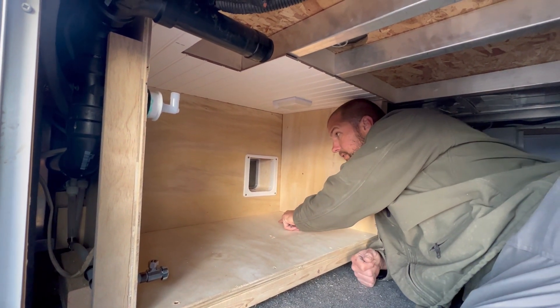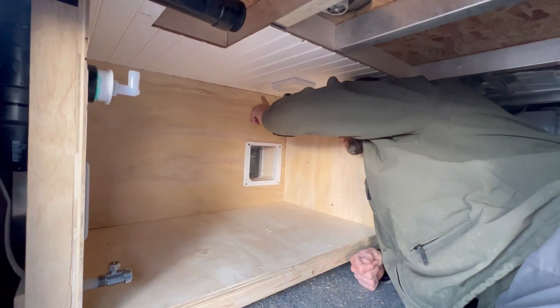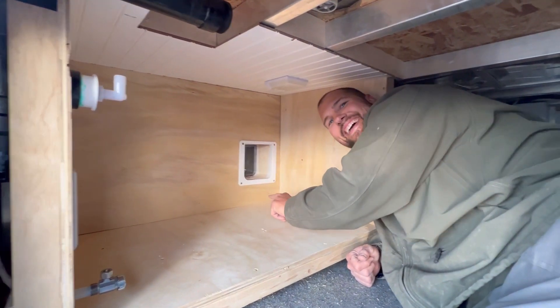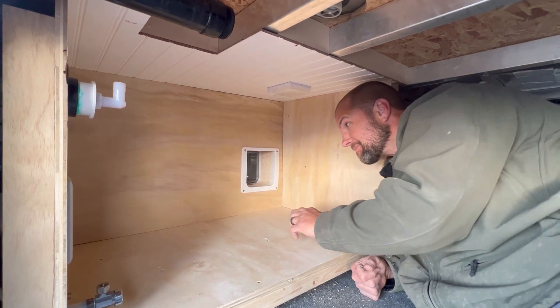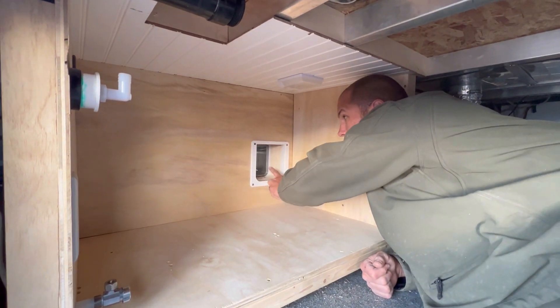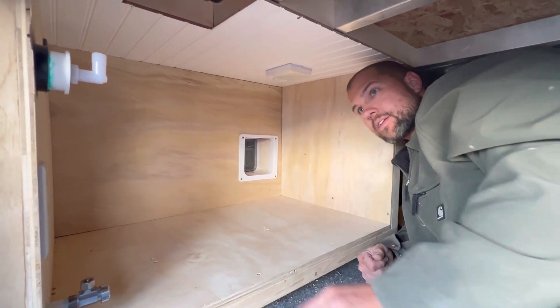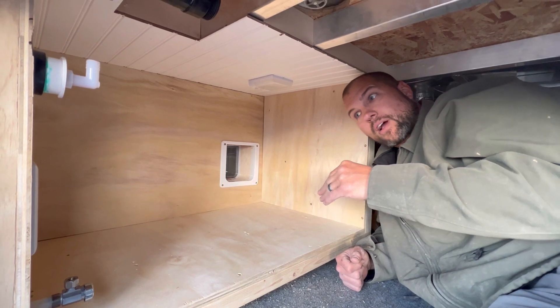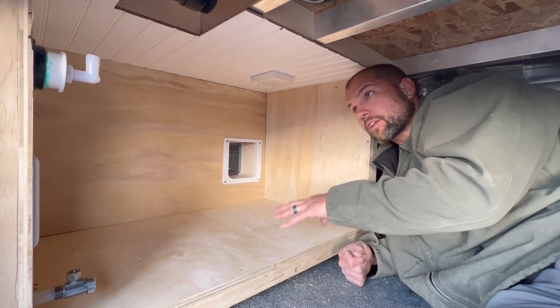We also have a vent that came up right where this cat door is now. So in my other video, it shows where the plumbing has been moved to in order to accommodate this particular box.